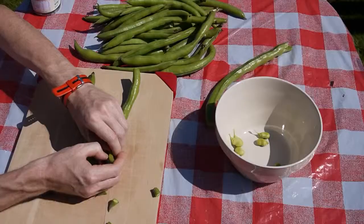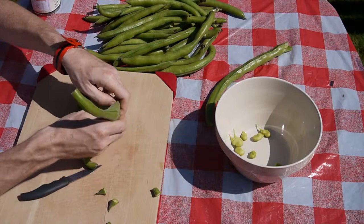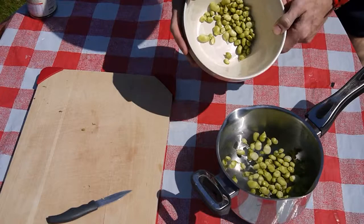The broad beans need to be shelled, keeping the beans and discarding the empty pods for composting. Once all the broad beans have been shelled, tip them into a pan of cold water, bring them to the boil and let them simmer for at least 5 minutes. Allow a little longer for older beans.